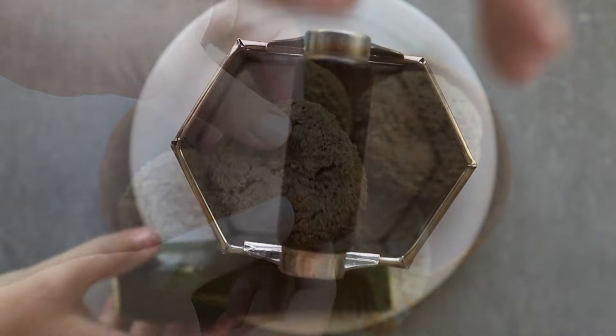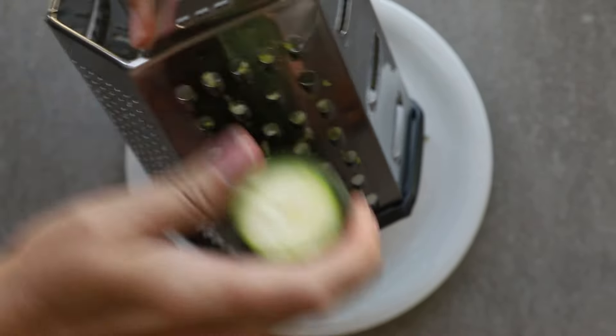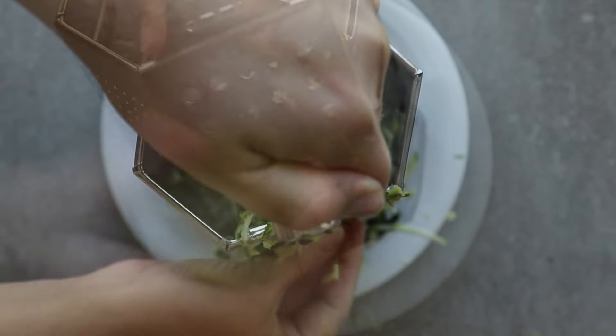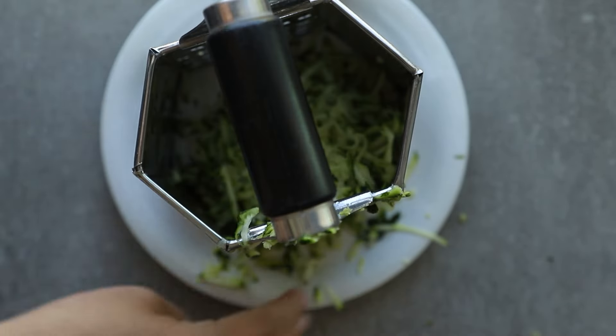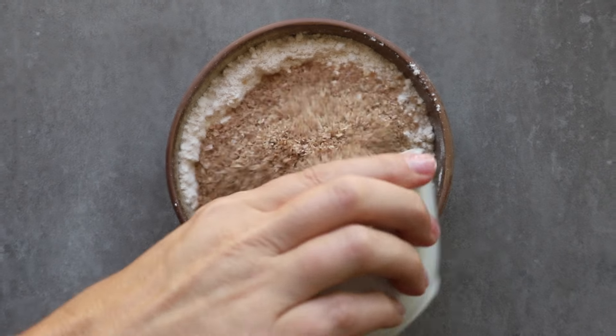For these muffins, we start by grating the zucchini. I always do this first because it's going to release a lot of moisture as it sits there. So grate this down all the way, set it aside, and then we're going to mix together our dry ingredients.